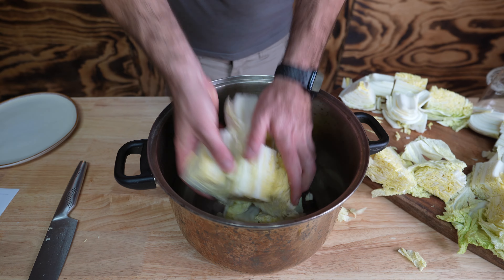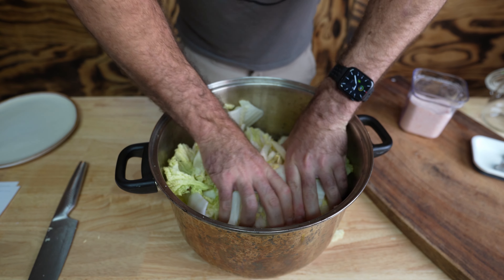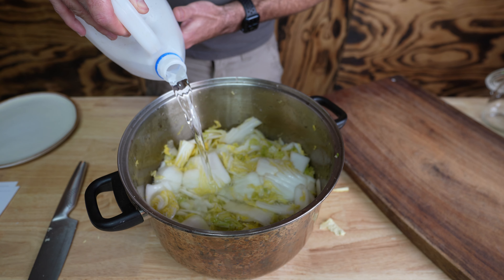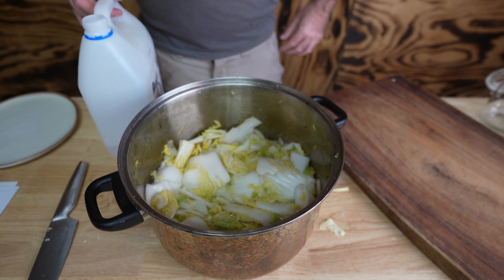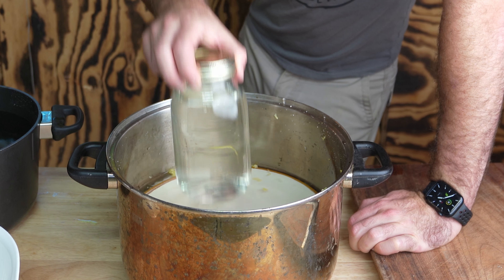We're going to need a large bowl or pot. Place the cabbage in the bowl and sprinkle with salt, then massage the salt into the cabbage until it starts to soften a little bit. Add enough water to cover the cabbage, place a plate over the top and weigh it down with something heavy like a jar, and let it sit for one to two hours.